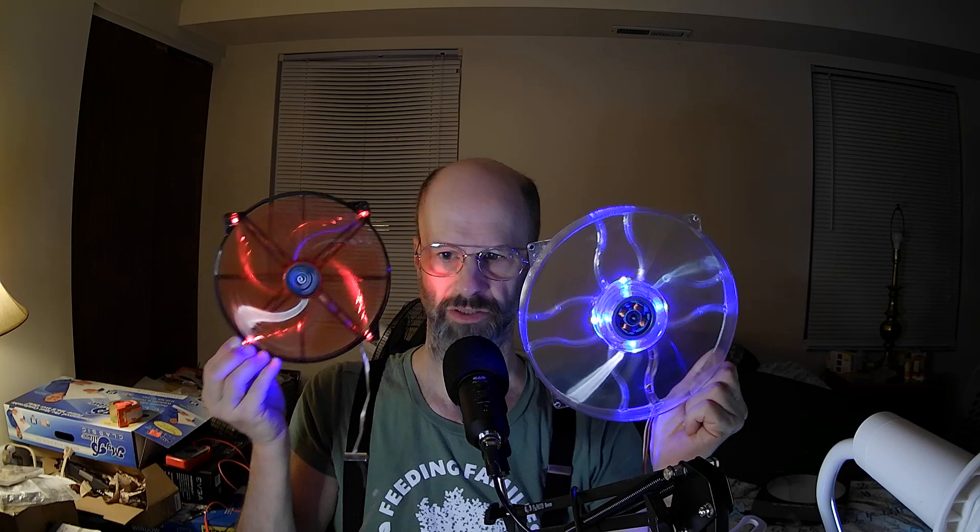So that's interesting. Close up, this one is louder. Got myself confused. This one is ultimately quieter.